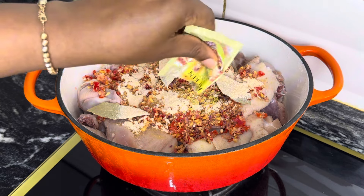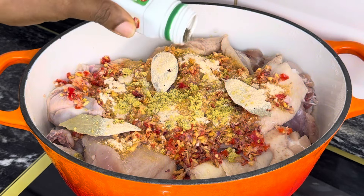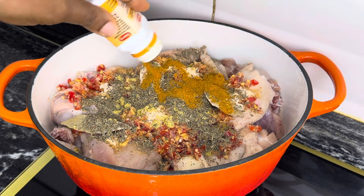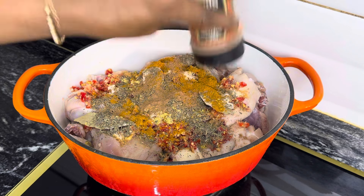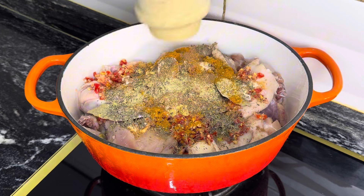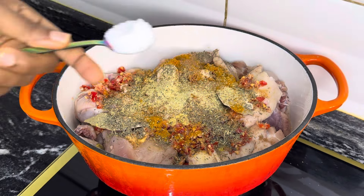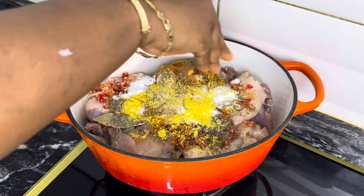I always have lovely and yummy chicken after using all this seasoning, and they are not too much — a little of everything is perfect. I'll put them in the description box, so in case you need my own seasoning, you can decide to go to the market and purchase them. After adding all my seasoning, I added salt and a seasoning cube as well.